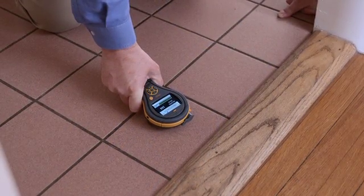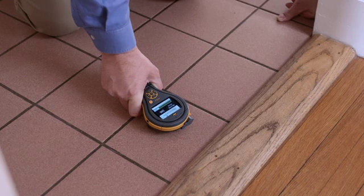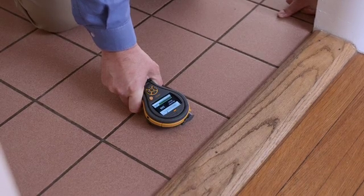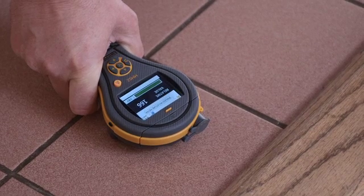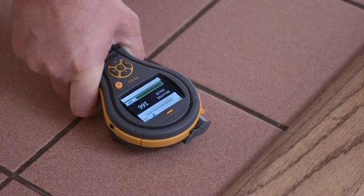Using the MMS2 on a tile floor means that you can look for moisture below the tile. As you can see, the tile looks perfectly good on the surface, but often it's the moisture beneath that really causes the problem. This floor is nice and dry — we're getting a reading of 166, a green bar, and the indicator showing dry.